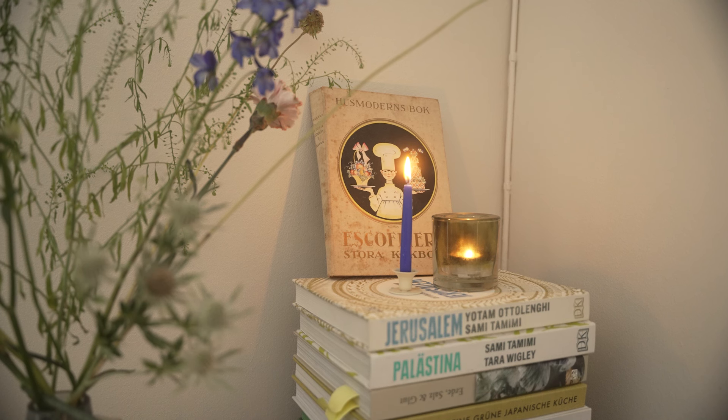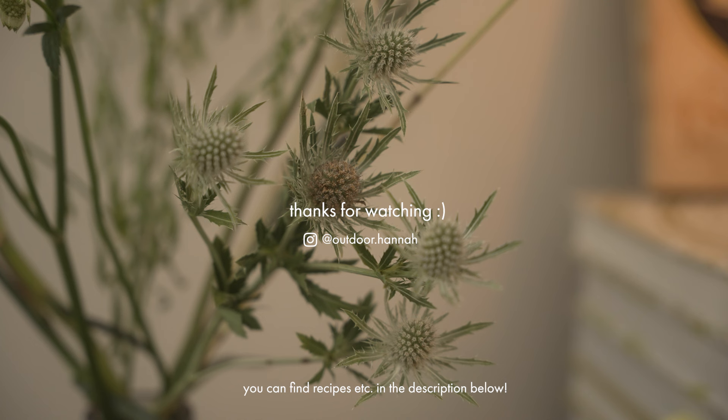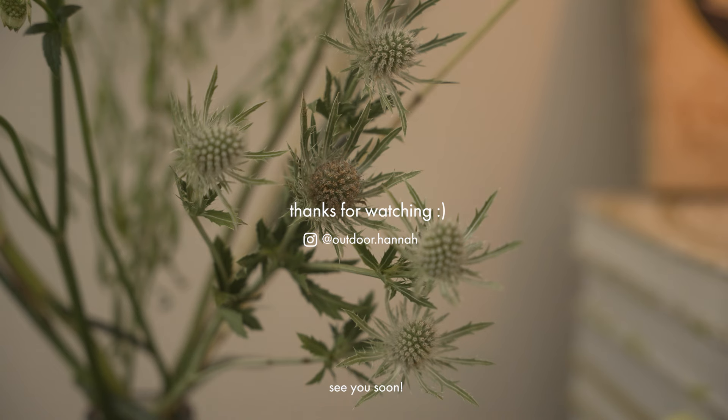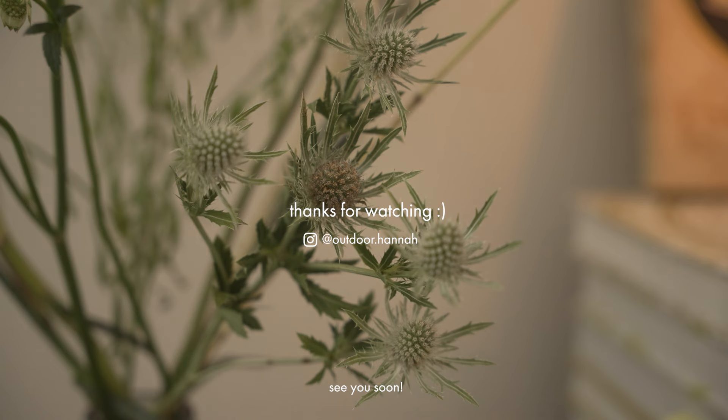Obviously I don't want to throw around the word depression lightly — I know how it is when you're really in it. But I could really feel like I was getting a little sad because there's still so much winter to go. This week really helped me get a bit of a spark back, and the flowers in my home and all of the stuff growing just makes me so excited for spring. If you haven't subscribed, maybe hit that button right now, and I'll see you here again very soon. Bye.